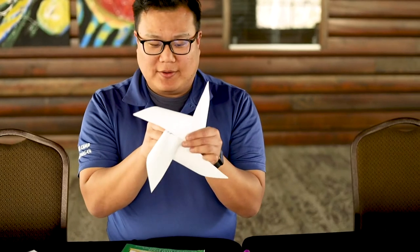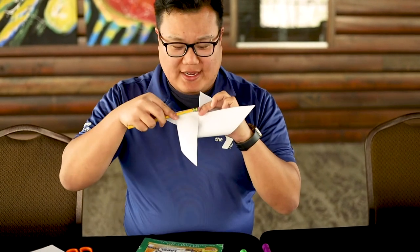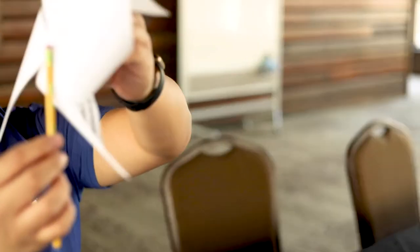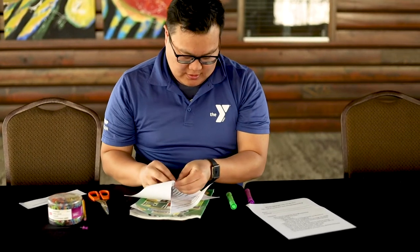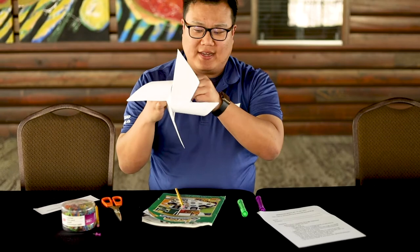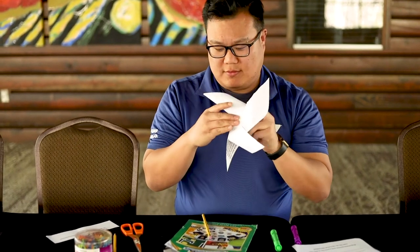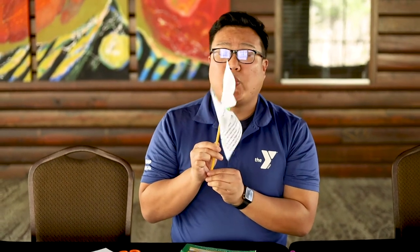You want to take the pin and put it through all four corners and through the center without poking yourself. Poke it through the paper, then take the pencil and poke the pin into the eraser — but don't push it all the way through, and don't squish it right up against the eraser. You want a little bit of space so the paper can move around, and then that's pretty much it — it's a pinwheel!